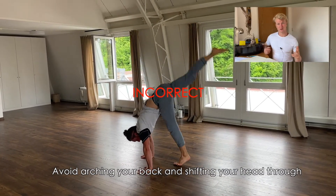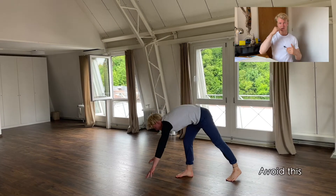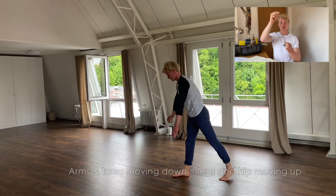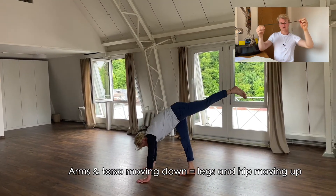What really helped me with learning the kick-up: think of a pendulum. When your arms and torso are moving down, your legs and hips are moving up. Try to avoid being wobbly and stay straight — when you're standing up and your legs are moving up, your torso and arms are going down.